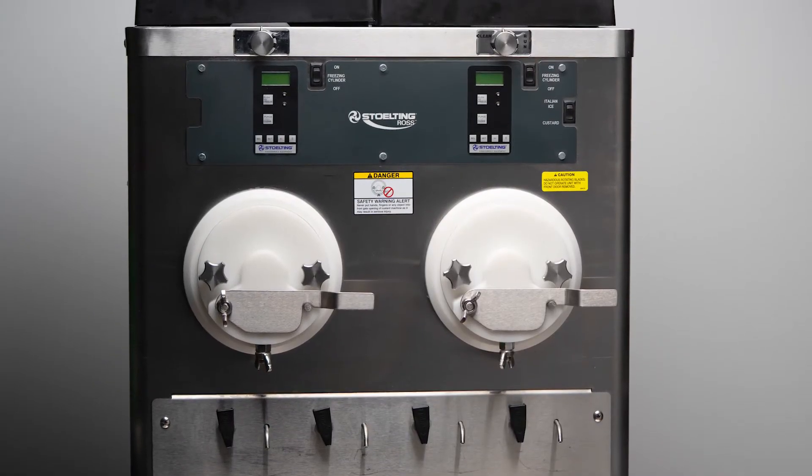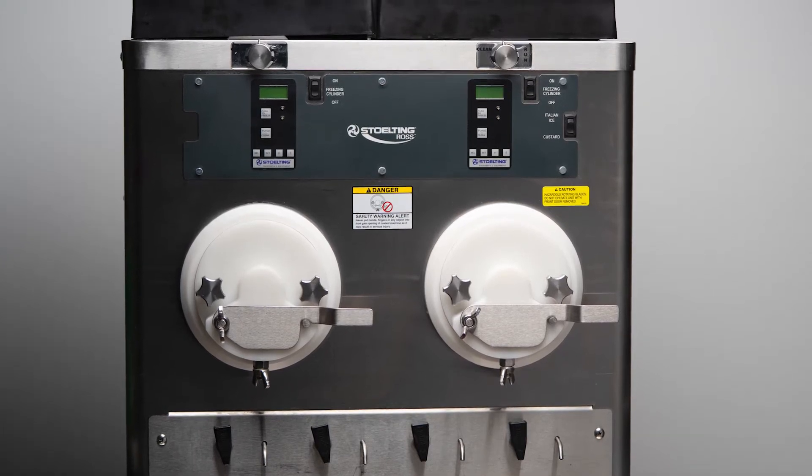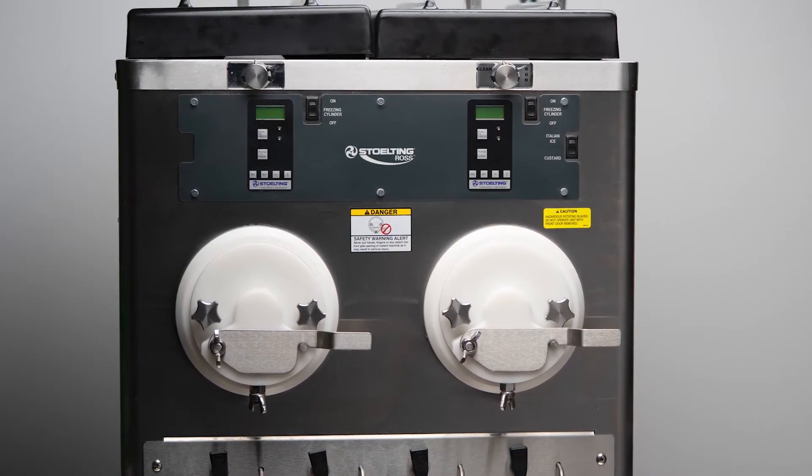This instructional video covers the recommended procedures for sanitizing your Model M202 Frozen Custard Machine.